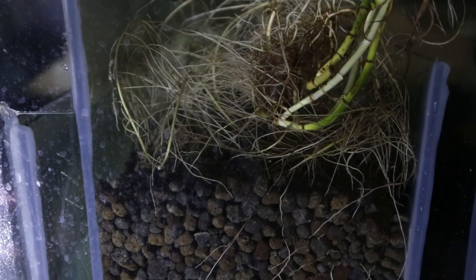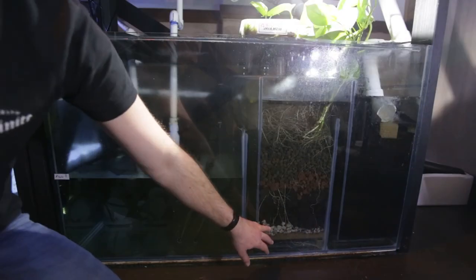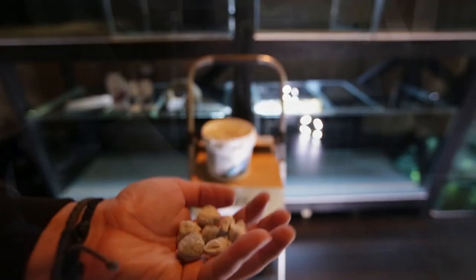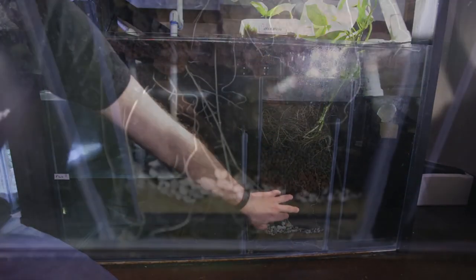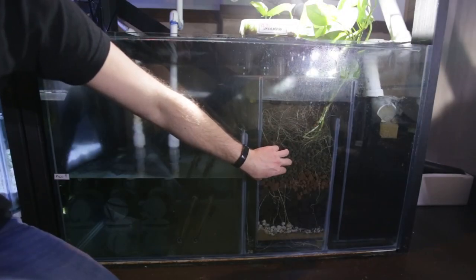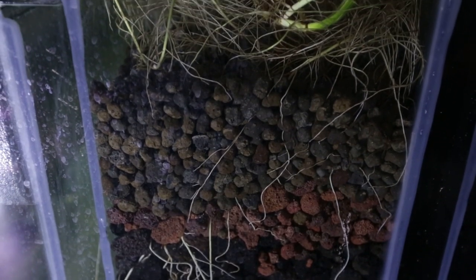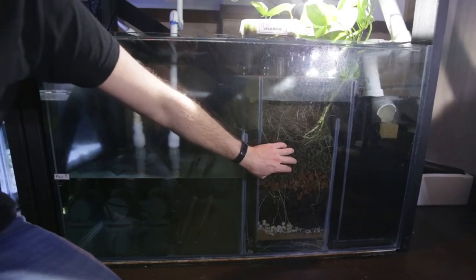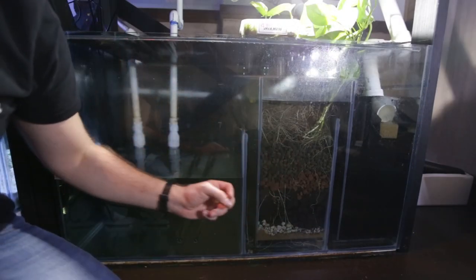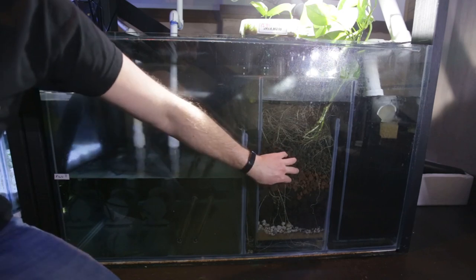This second chamber is filled with biological filtration. We've got pumice type stone — this is actually seachem matrix. We then got lava rock, two types of lava rock here. And then we've got some hydroponic beads for growing plants in water. I find that these hydroponic beads are fantastic for sumps — very, very porous, very lightweight, a lot of surface area.